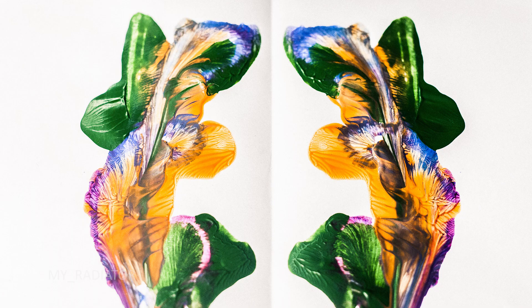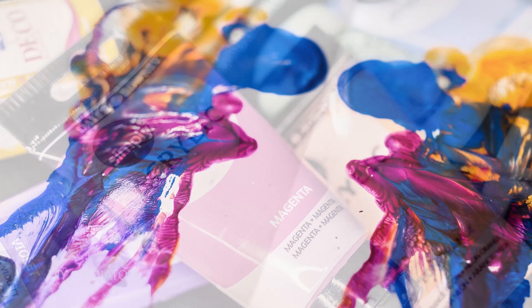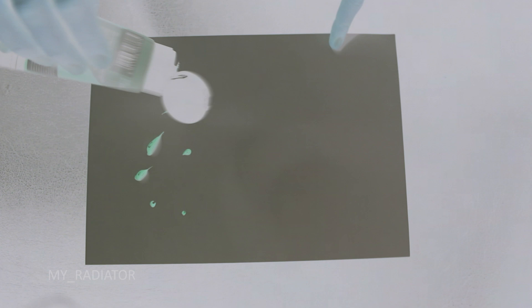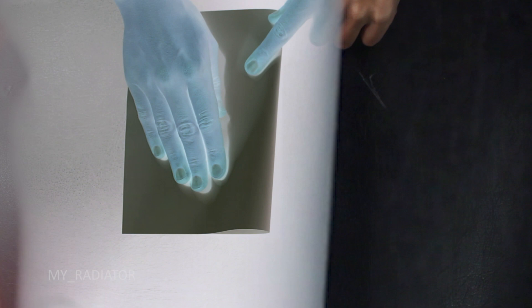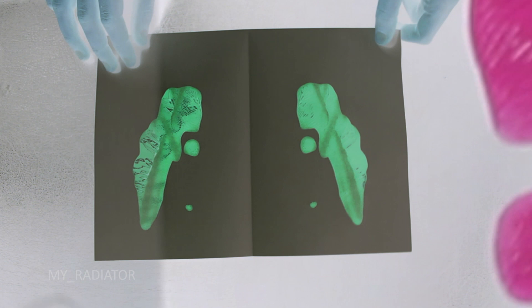I want to create something like Rorschach paintings, but using different colors because I want to see how they blend together and create abstract art. I remember these methods from elementary school. These types of paintings are all about experimenting — there are different methods, and I want to show you some of them.